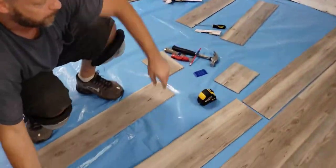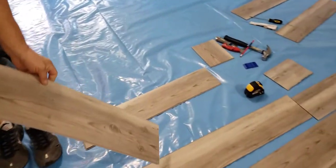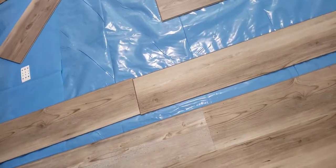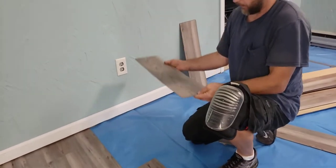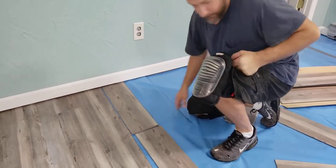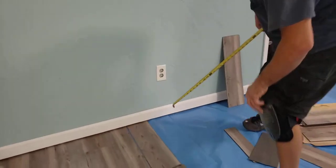I'll pick out boards — a nice light piece here, this one is similar but has this piece on top, and my last piece I have some drops already with the correct end cut off. I'm going to show you how we do this quickly because I'm a professional floor installer.